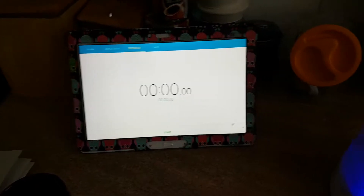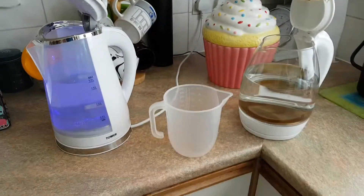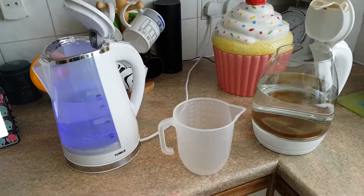So, reset that back to zero. Stay tuned for Part 2, where we boil up to 1.7 litres. So place your bets, folks — who do you think is going to win?